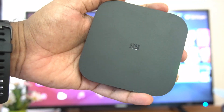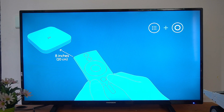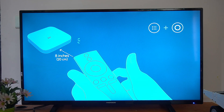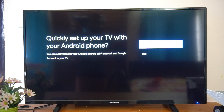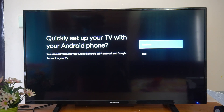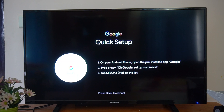Now let's connect the Mi Box to the TV with the older Android version. The setup screen appears — click Next with English selected. There's an option to quickly set up your TV with an Android smartphone. Click Continue, then open the Google app which is pre-installed on your Android smartphone and type or say 'OK Google, set up my device.'